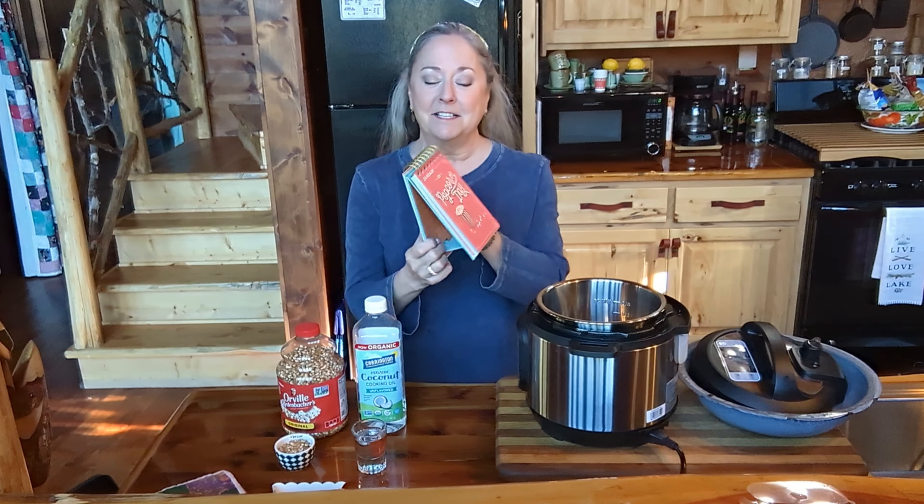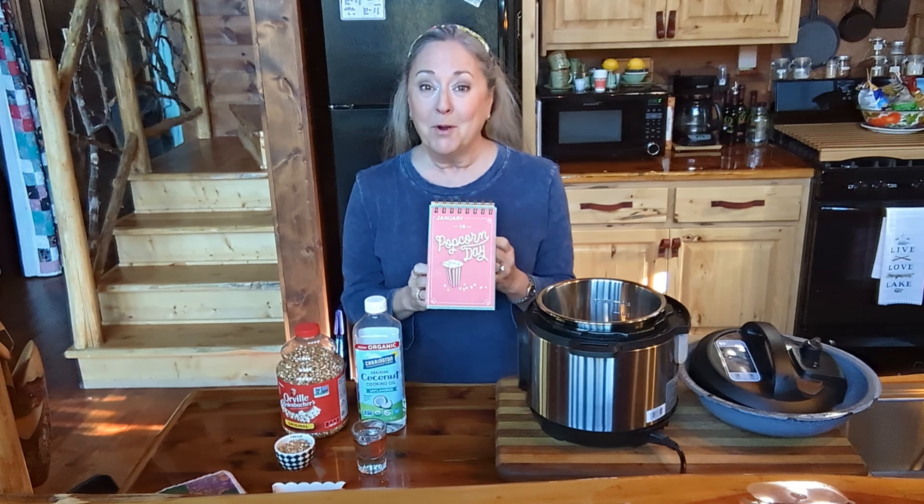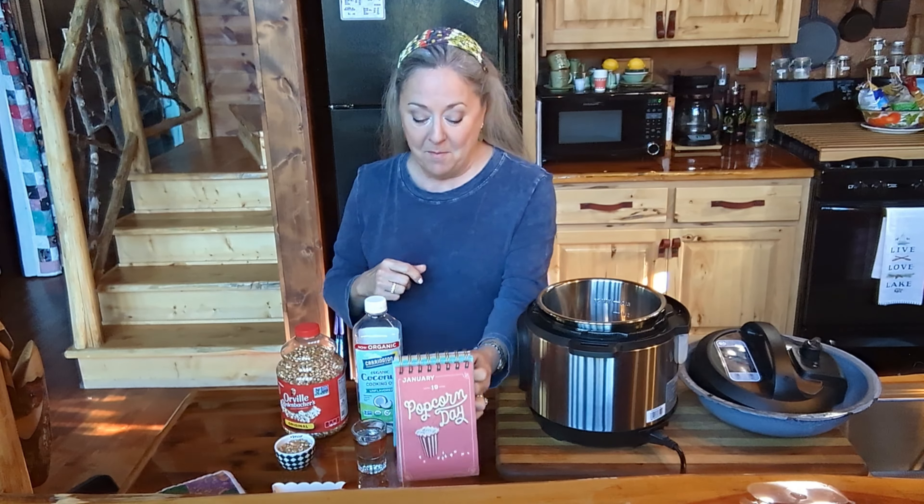Well, hey y'all, guess what today is? It is National Popcorn Day, and we're gonna make some popcorn, and we're gonna use our pressure cooker.